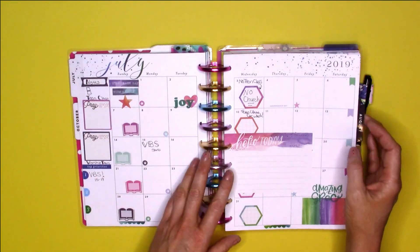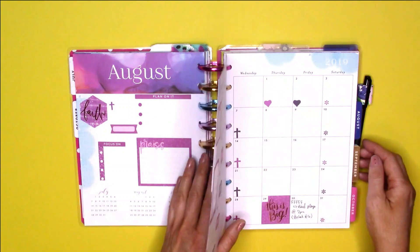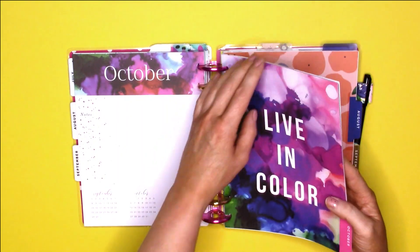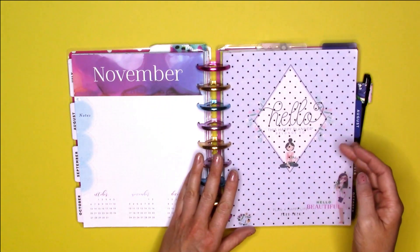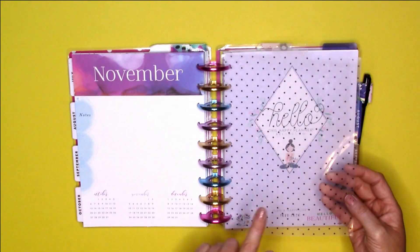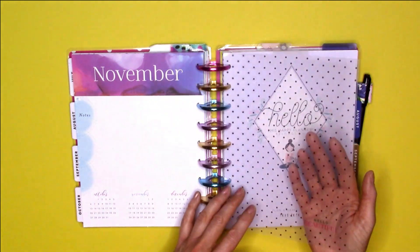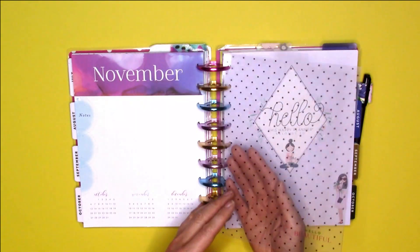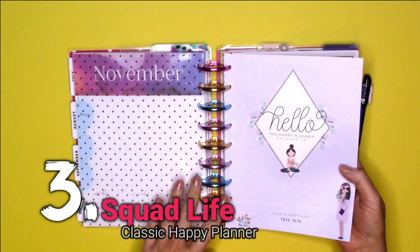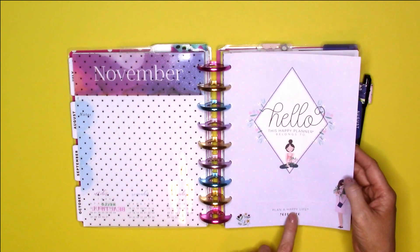In the paint splash planner I went ahead and put July, because there were some things I wanted to keep up with, and then I added August, September, and October — so I kept four months out of that one. Then you have this next dashboard that says 'hello beautiful.' I think I only used dashboards from the socialite planner for the three main planners, and once I ran out of those I had to use other dashboards.